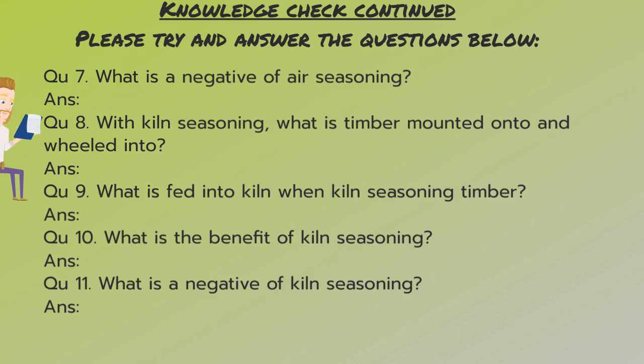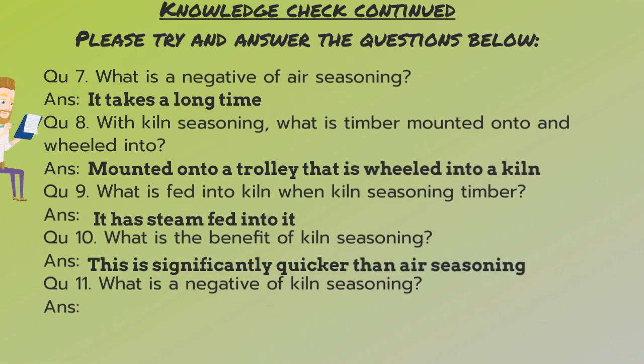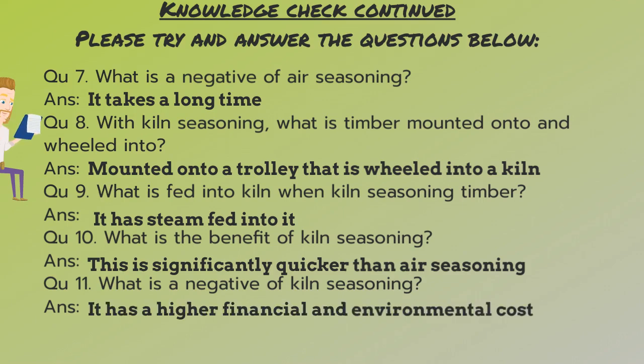Okay, so the answer to number seven is it takes a long time. Number eight: timber is mounted onto a trolley and wheeled into the kiln. Number nine: steam is fed into it. Number ten: it is significantly quicker than air seasoning. And number eleven: it has a higher financial and environmental cost.